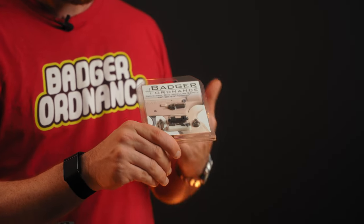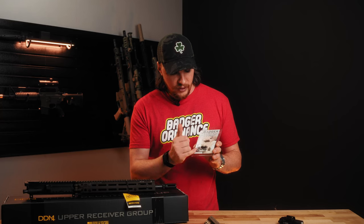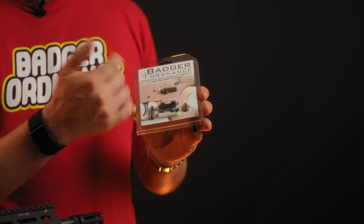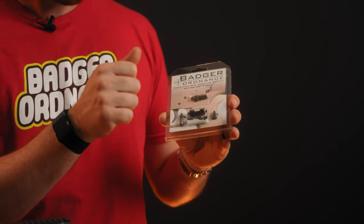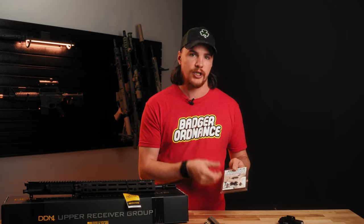We also have their C1 selector, which in my opinion is one of the best if not the best selector on the market. You have two options: 90 degree throw and 60 degree throw, and this one is FDE. The throw levers are FDE — you have a long, a short, and then just an indicator only, so you can mix and match. I usually run long on the left side and short on the right side because I'm right handed. You can do 60 degree throw which in my opinion is the ideal throw length — 45 just seems too short and 90 is a full 90 degree rotation. I think 60 is really the happy medium, so this is my favorite safety.